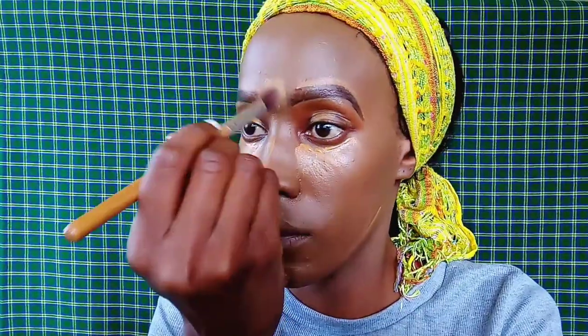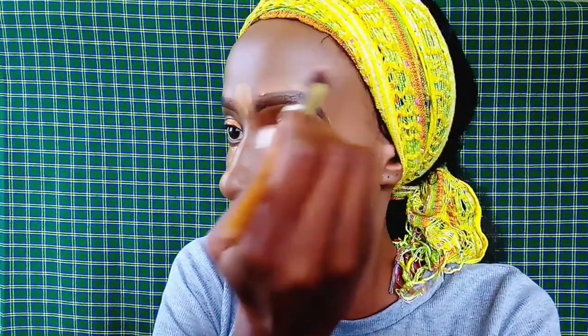It basically looks as though your eyeshadow is smudged — like your eyeshadow is all over the place because you were crying. That's the look we're going for. And I'm just using a brush to blend out all the concealer into the skin.